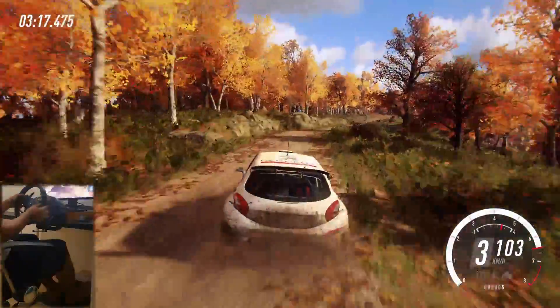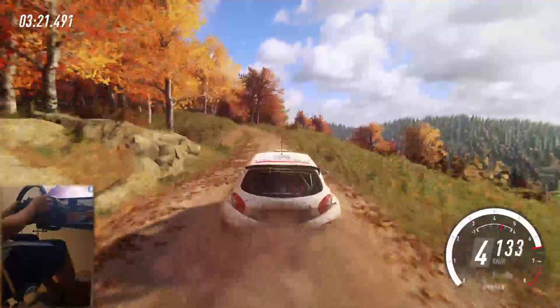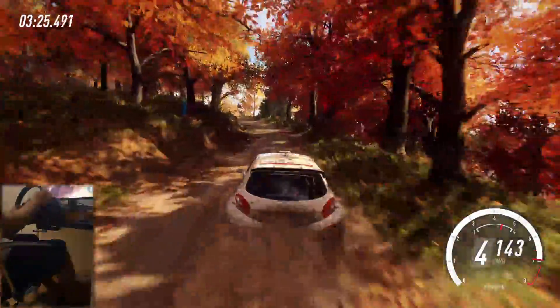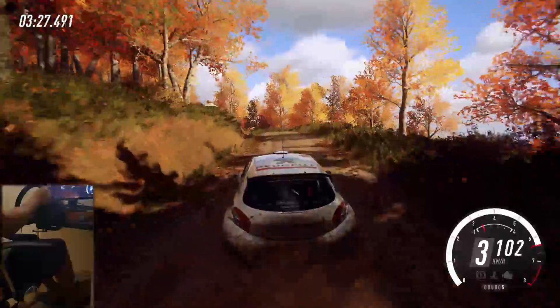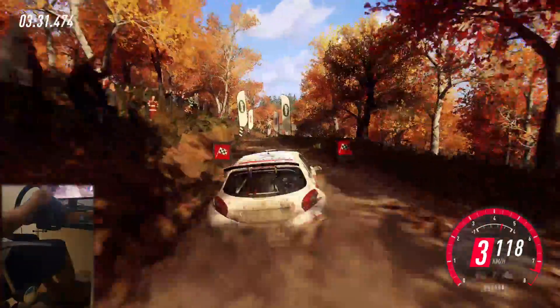Into 6 right, 50, 6 left, 50. 60, 6 left of a crest extra long, tightens, 30, over finish. 6 right, to stop.